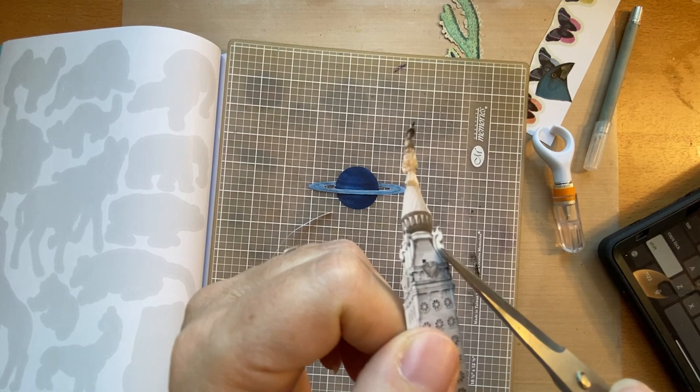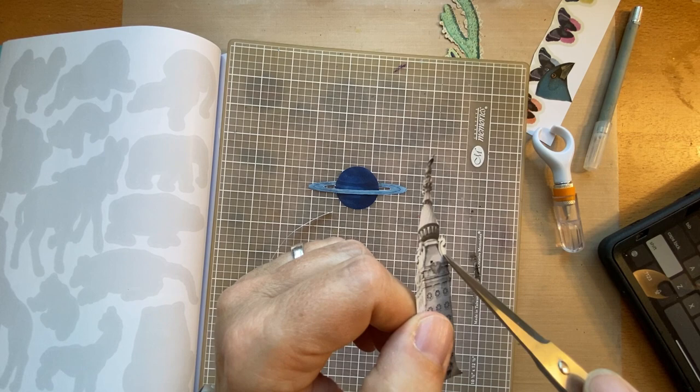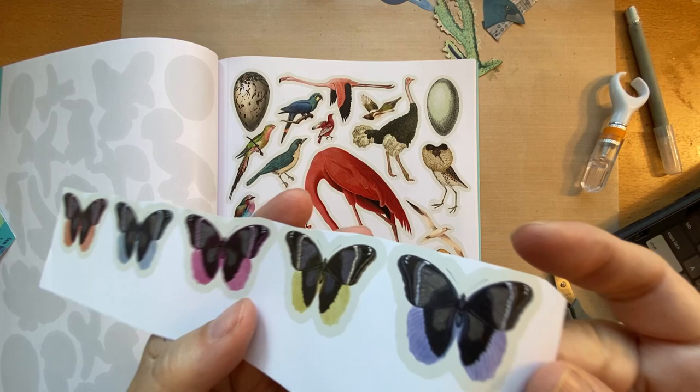Another Dee Dee tip: when you have a small obstacle like a post in the image, you can just cut through it, or glue it down and then paint out that area. If the background is a similar color you can just leave it. Another tip from Dee Dee — if you're cutting out a butterfly with antenna, just cut the main body, cut the antenna off, and then draw them back on.